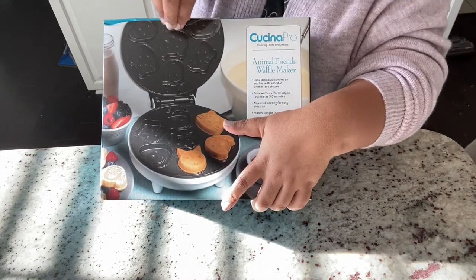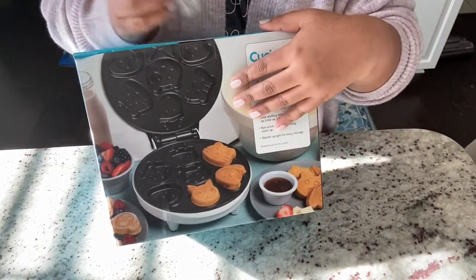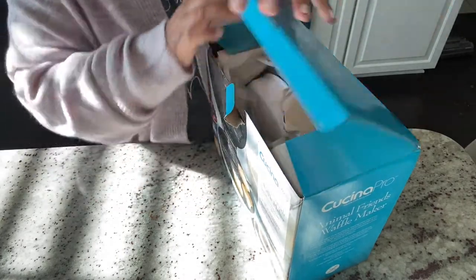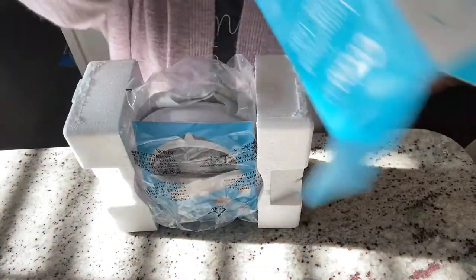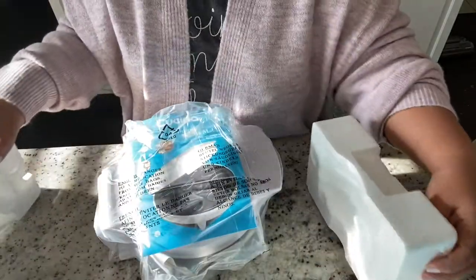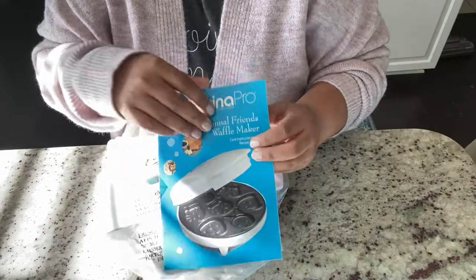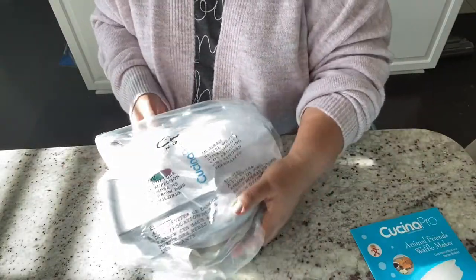I'm excited to try this out because my son wanted pancakes for breakfast in bed for his birthday. I thought these little cute animal-shaped pancakes would make him happy — something special just for his birthday. It came packaged pretty well; I don't see any damage. There's a booklet instruction manual, and let's take the plastic off.